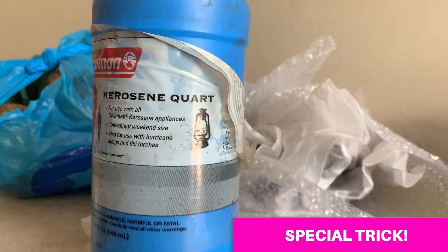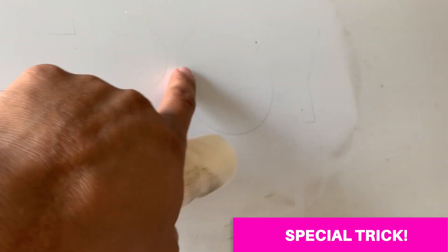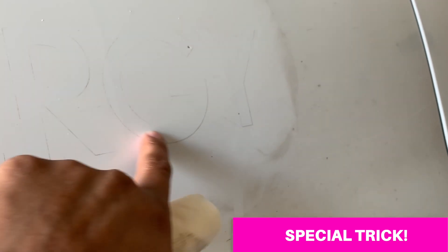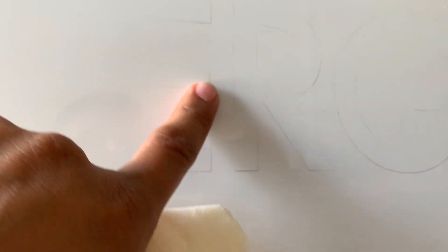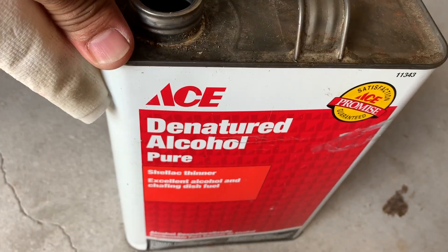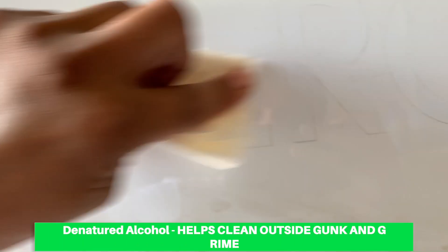That worked out pretty good. Another trick I found along with the kerosene: I cleaned up the sticky gunk on the inside of the residue with kerosene, but sometimes the outside line gets left behind and that's harder to remove. So I removed the inside sticky stuff with kerosene, and the outside outline cleans up easily with denatured alcohol. That's exactly what I'm doing — kerosene for the inside, denatured alcohol for the outside lines.